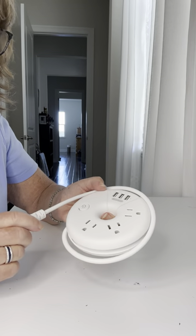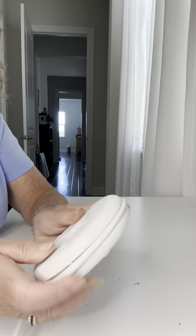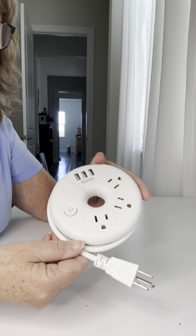So I bought this. It's called a donut. The cord actually wraps around like this, so it fits nicely in your carry-on or whatever bag you want to use.